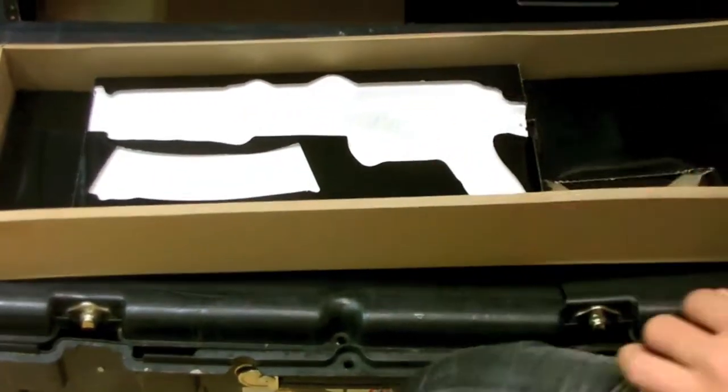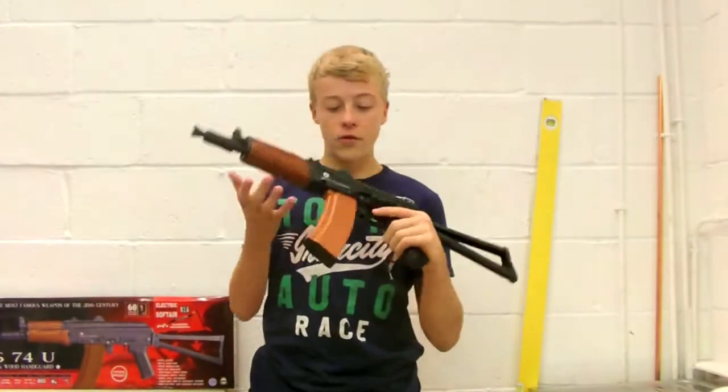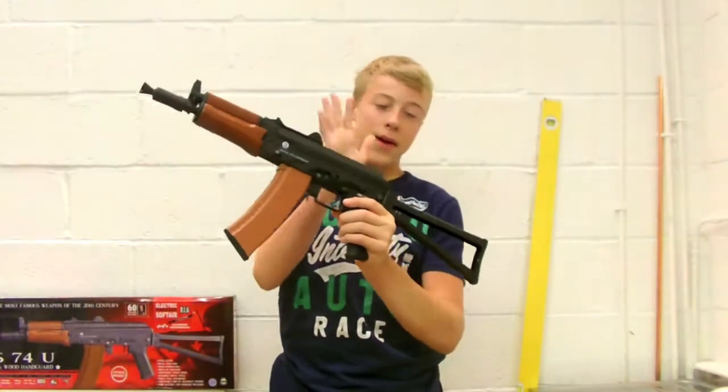And the best part — you get the gun, which we'll be reviewing right now. So here's the review of the AK-74U. I'm going to start from the front and work my way back to the stock.